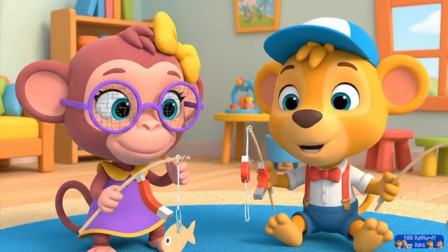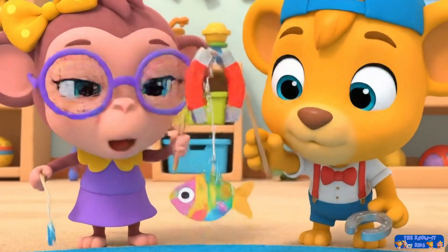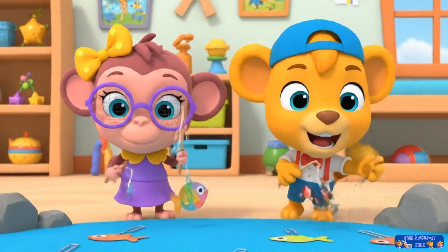Yay. You got your first fish, Milo. This is so much fun, Leo. The magnet pulls the metal clip and we catch a fish. Wow, you got the big one. That was a fun game.